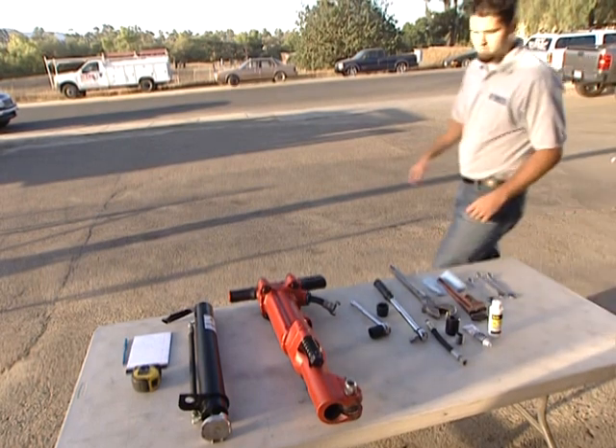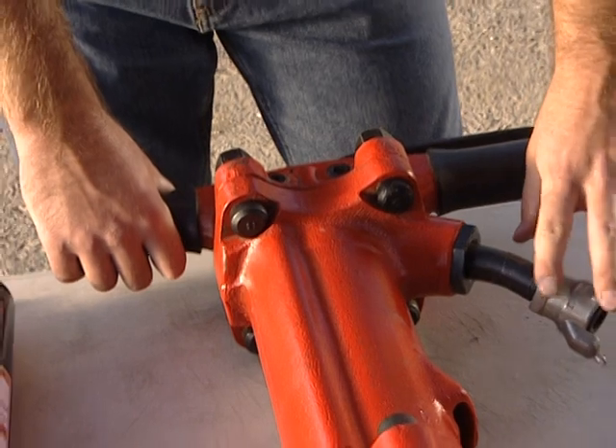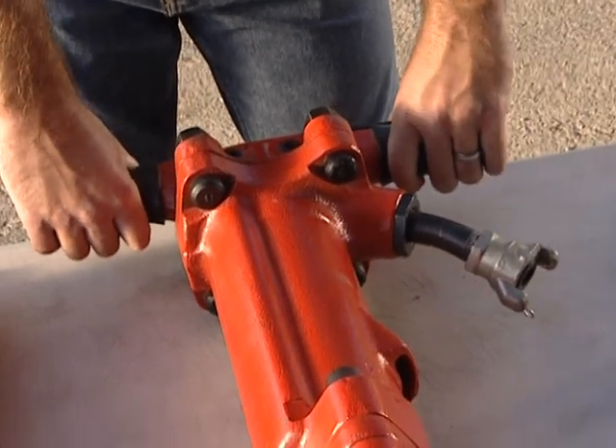Before installing the JA90-350, make sure to lay the jackhammer on a flat surface with the trigger and airline hose to the right-hand side of the GAD.